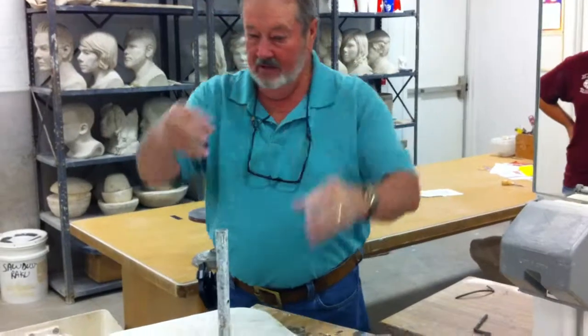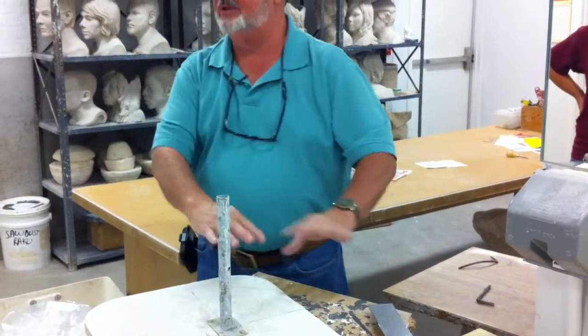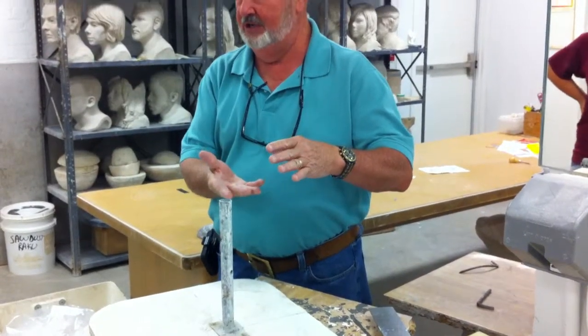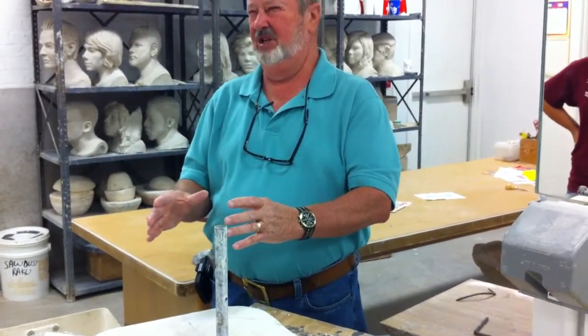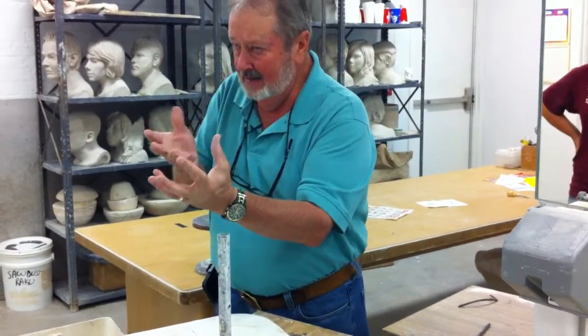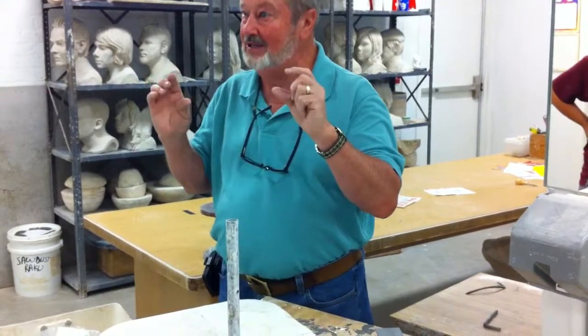We hollow the top up here, we hollow it down this way. We also take it off this stand here from the door for the newspaper. Hollow the bottom. Let the bottom get stiffer there too. Then we lay it down. Hollow out the bottom. If we do it in stages, guys...